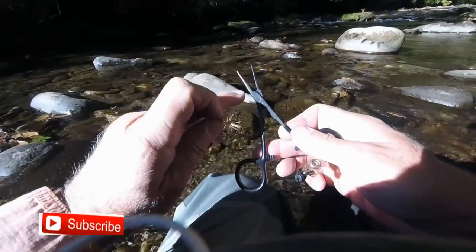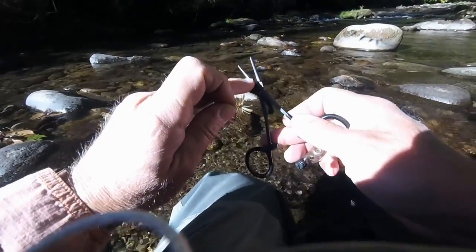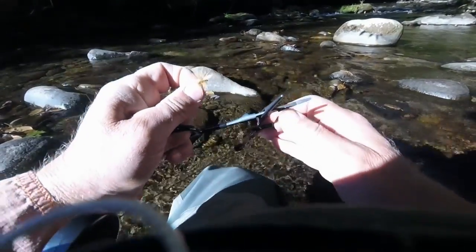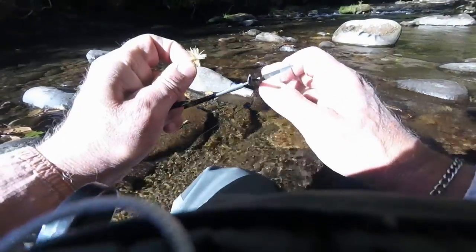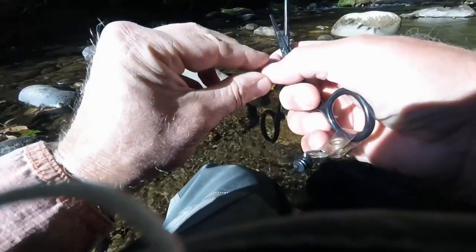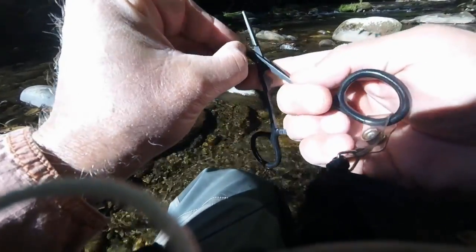The next tool you need to be aware of on these forceps is this little prong right here. What that does is it goes into a hole on the other side, and you use that to clean any threads out of the eye of the hook.